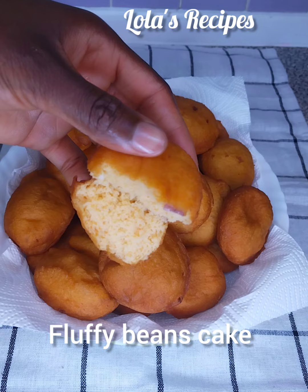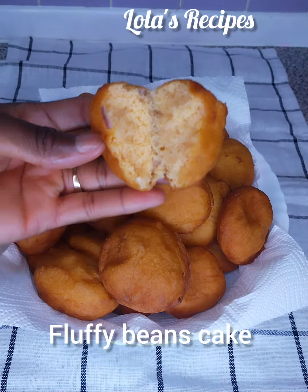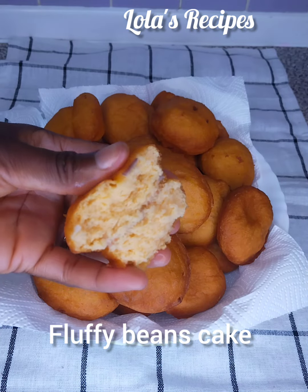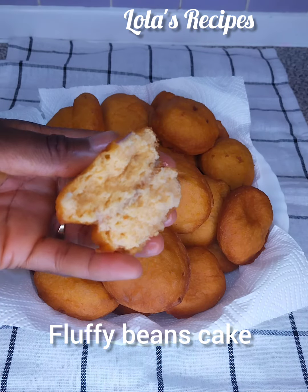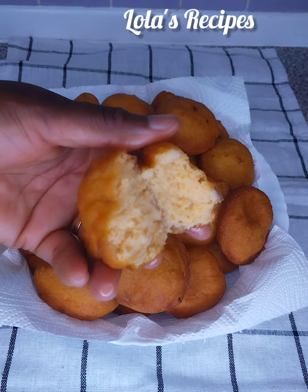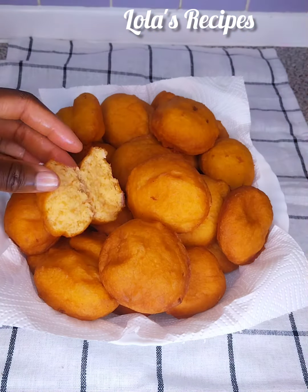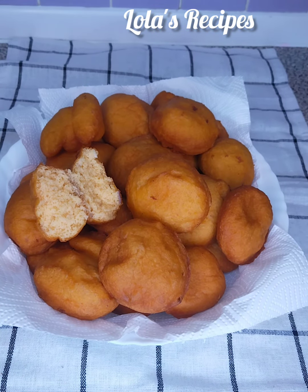I just opened one of them so that you can see how fluffy it looks on the inside — it looks like a cake! We've come to the end of today's video. Thank you so much for watching. I will see you in my next video. Please don't forget to like.